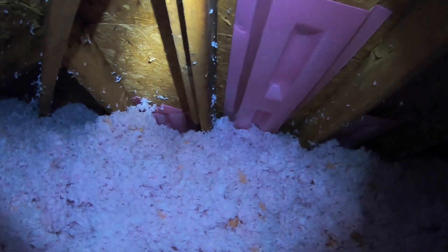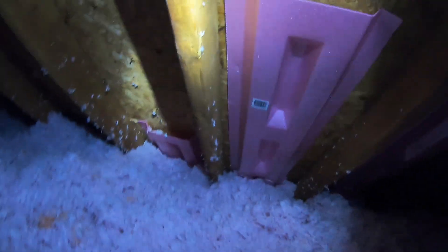I didn't cover too much of that one, which is great, but I'm going to do a couple more touch-ups. You can see how it's going in that corner. All right, first attic is complete — there's the attic hatch that can still open. We're going to make our way to the second attic now.